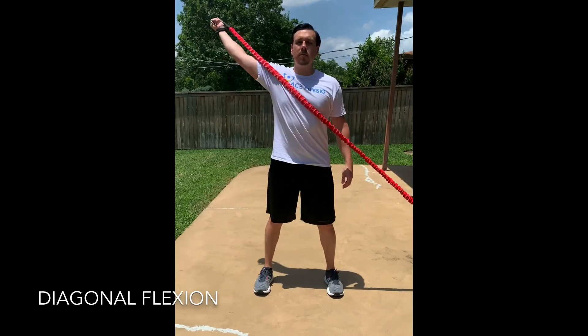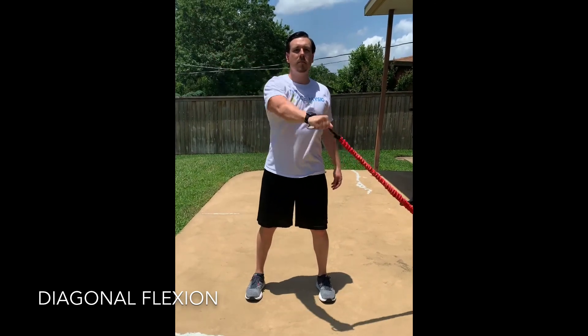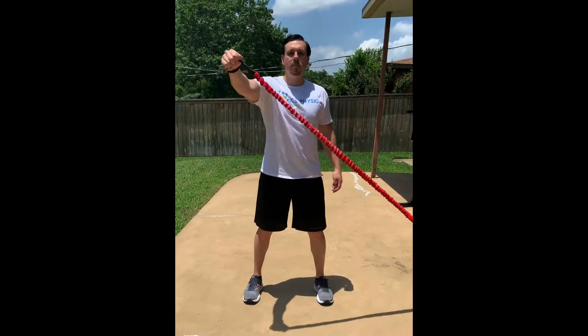Start by standing with your arm away from the anchor. Grab a resistance band in your hand with your arm at your opposite hip and thumb facing behind you. Keeping your elbow straight, slowly bring your arm across your body to above shoulder height and thumb facing behind you again. Slowly return to starting position.